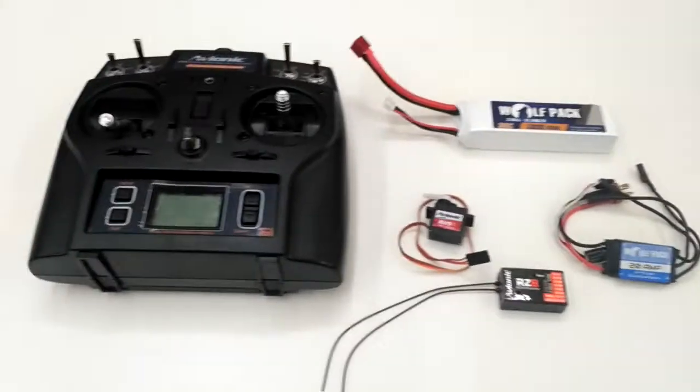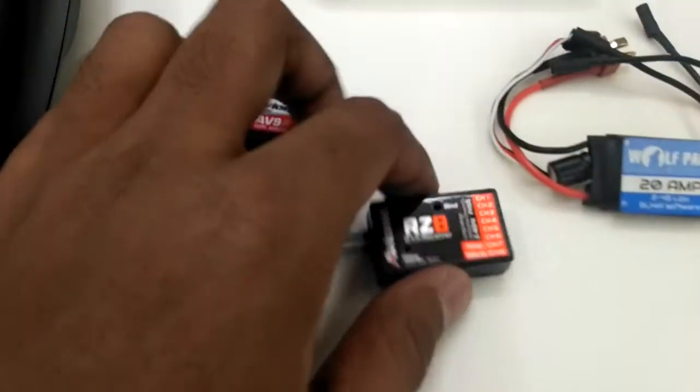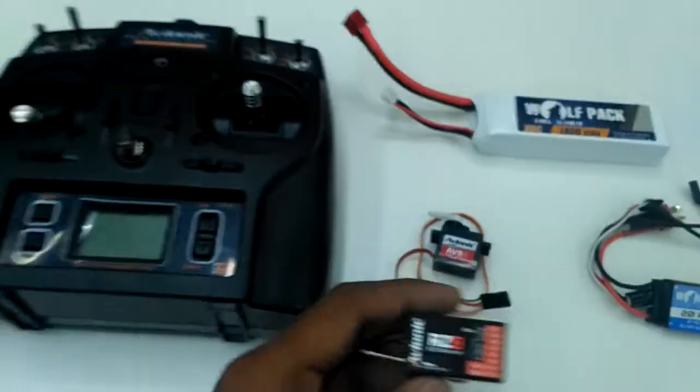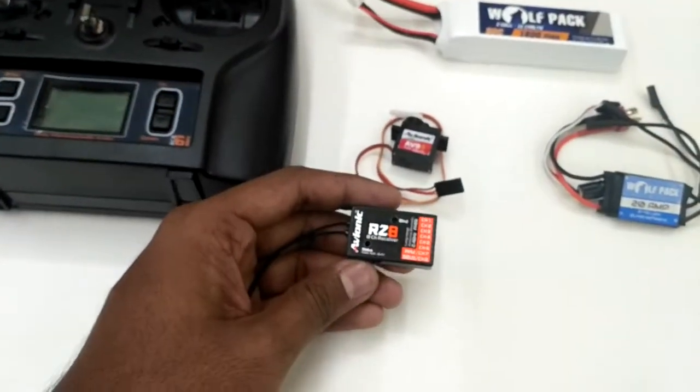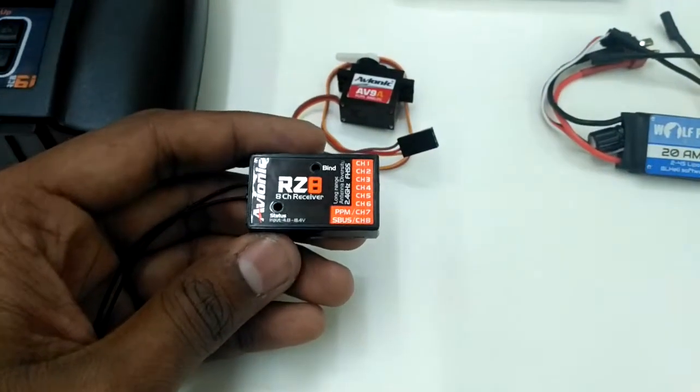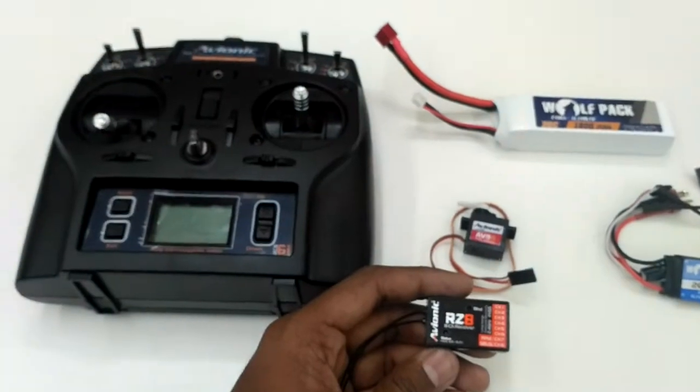In our previous video we showed the binding of our Avionic RZ8 receiver with our RCB6i receiver with PWM. In this video we'll be showing how to bind with S-Bus using our Avionic RCB6i transmitter.